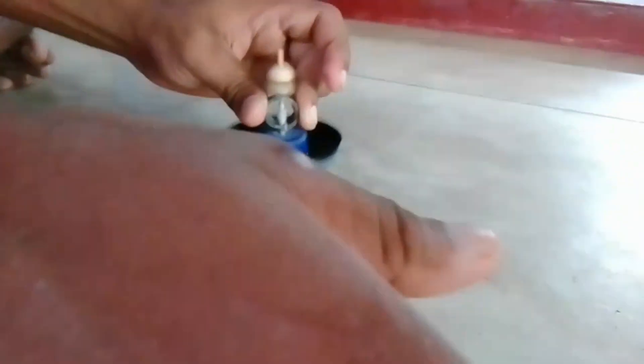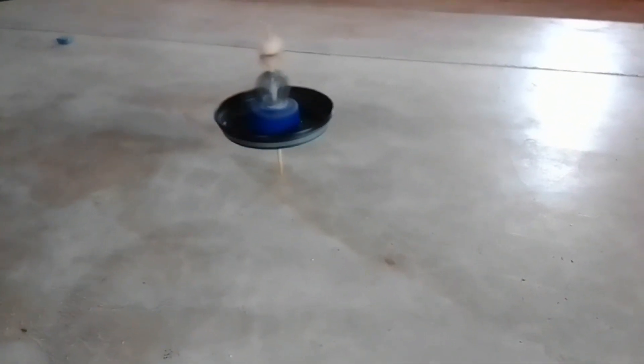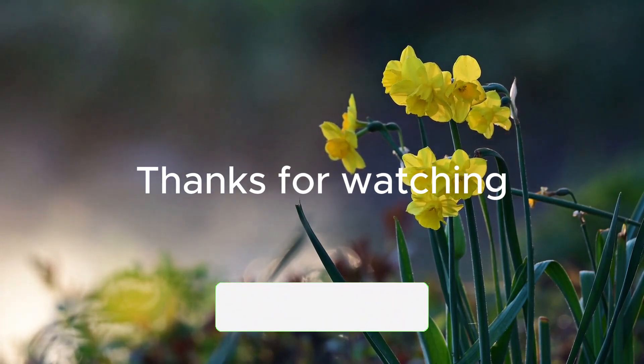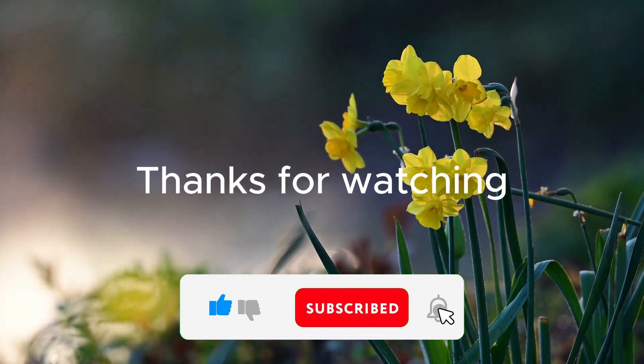If you like this video, you can subscribe to my channel. Please like this video and comment on this video. We'll see you next time.